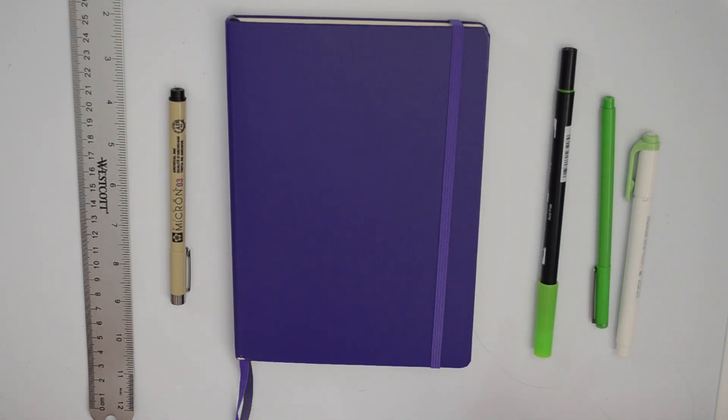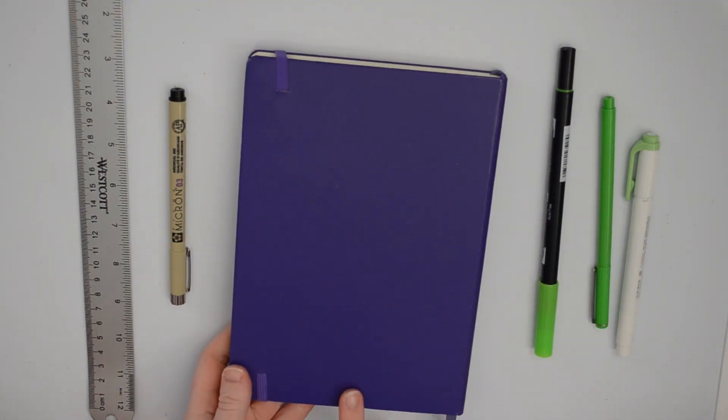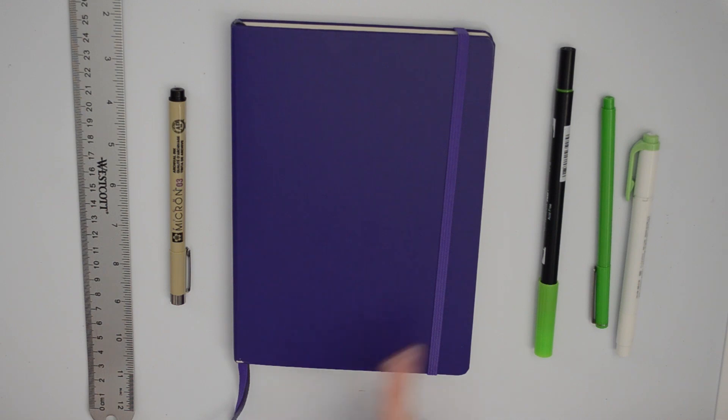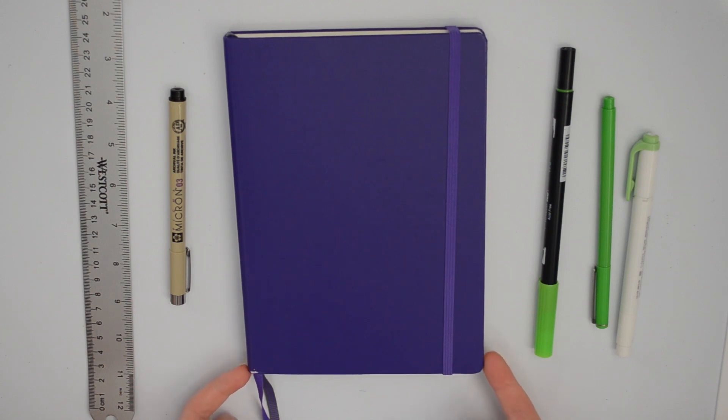Hey guys, it's Zoe. I'm going to be doing a bullet journal flip-through video. I have been bullet journaling since about February and I started this particular notebook in June. This is a Leuchtturm 1917 in purple — pretty much the one most people use for bullet journaling, maybe not this color but this brand. I decided to wait and see how I felt about it before purchasing since it was like a $20 notebook, and you can honestly do this with just a normal notebook, which is what I did for the majority of the year.